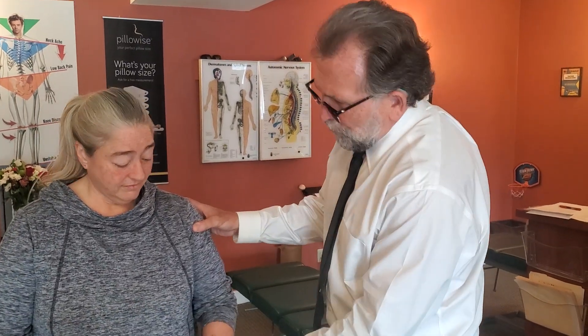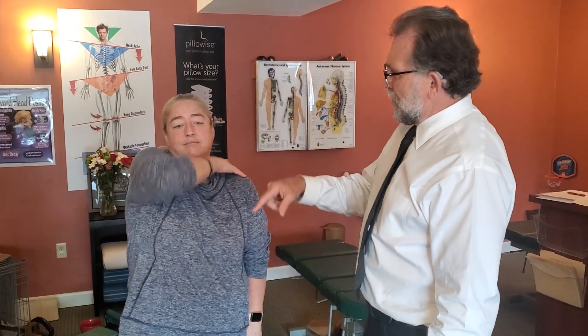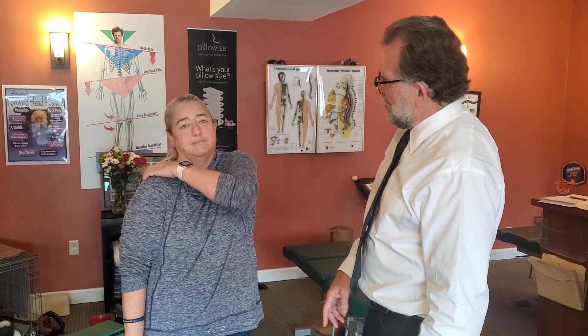Rhonda is having a problem with her left shoulder. Lift the right one as high as it will go — okay, let that one down. Now lift the left one as high as it will go. It doesn't go as high.